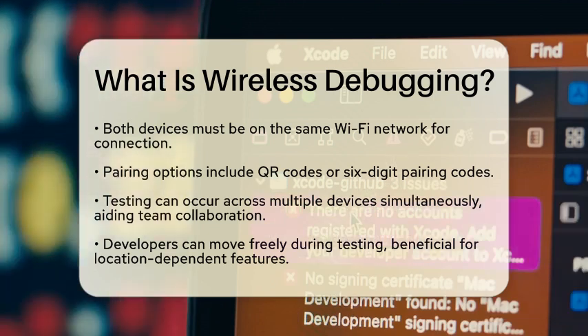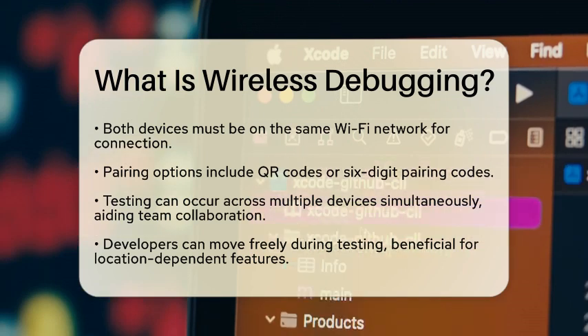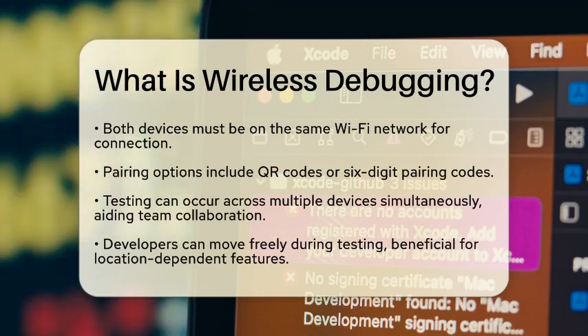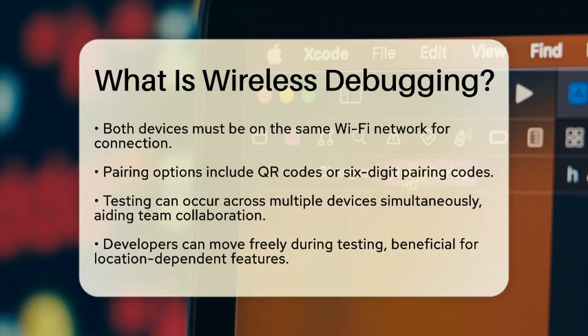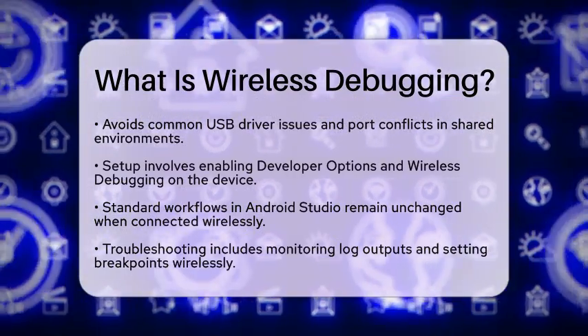What are the practical applications for app development? First, you can test across multiple devices at the same time without being limited by physical ports — especially helpful if you are working in a team or testing various screen sizes. Second, you can move around freely during testing, great for features that depend on location or sensors. Third, you can avoid common issues with USB drivers or port conflicts that often arise in shared development environments.